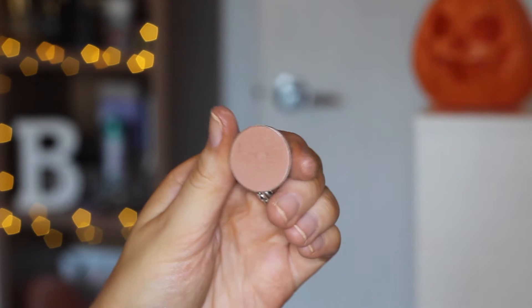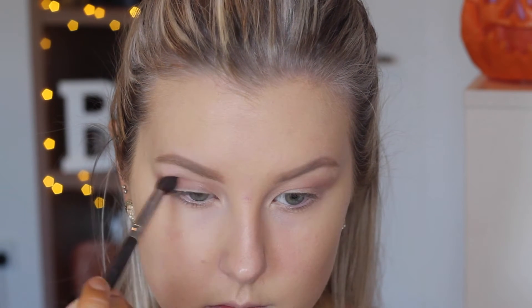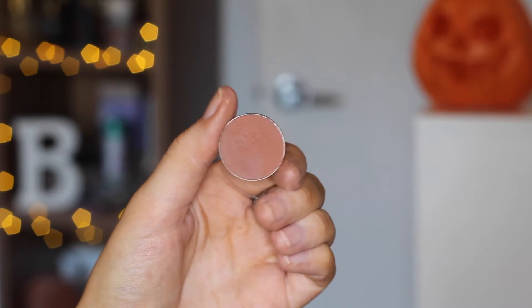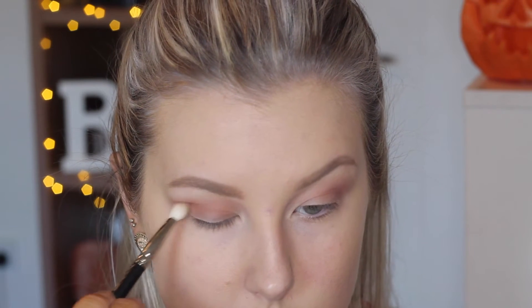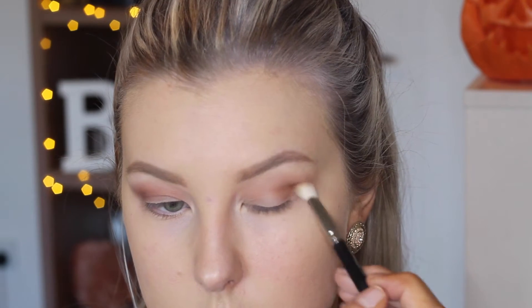Then going in with a slightly darker brown called Frappe, I'm just going to focus this more in the outer corner and build up that colour intensity. Then for an even deeper crease and outer corner colour, I'm using Coco Bear, which is a beautiful warm brown — the perfect autumn fall colour — and I'm buffing that in with my MAC 217 brush.